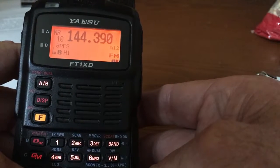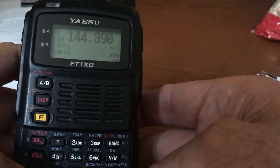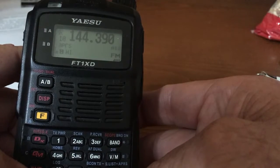And there it goes. I hope this has been helpful. I highly recommend the FT1XD for SOTA activations. This undocumented feature certainly makes it easy to change the spotting message on the fly and speeds up the process. 73 from W0CP.